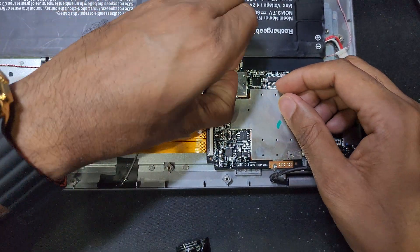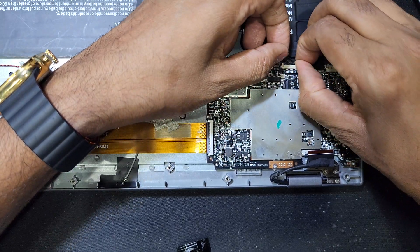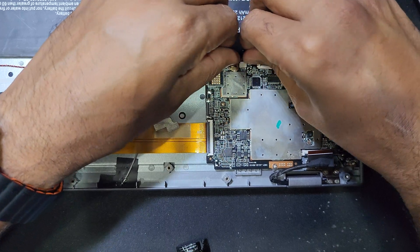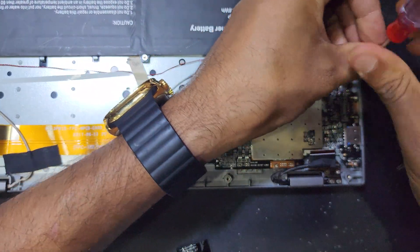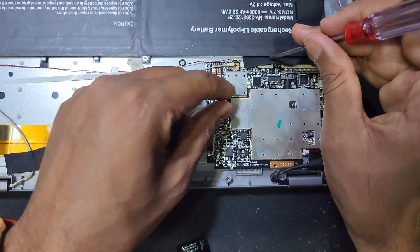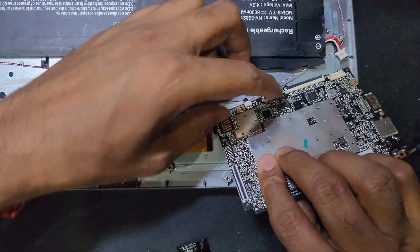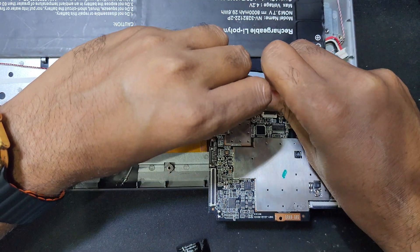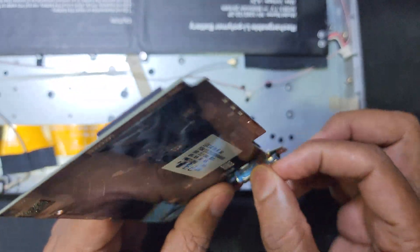Be careful - I have to remove all the connections. This is for the antenna, here is for the keyboard and mousepad connection. I have to disconnect all of these. This one is for the speaker connection, I have to disconnect that also. Then remove all the screws. I have to remove very carefully. Here is the charging port - I have to check first.